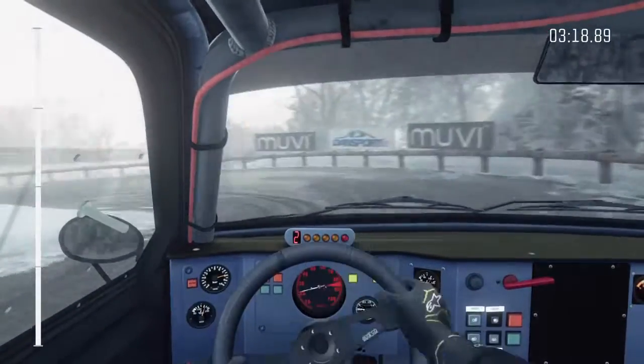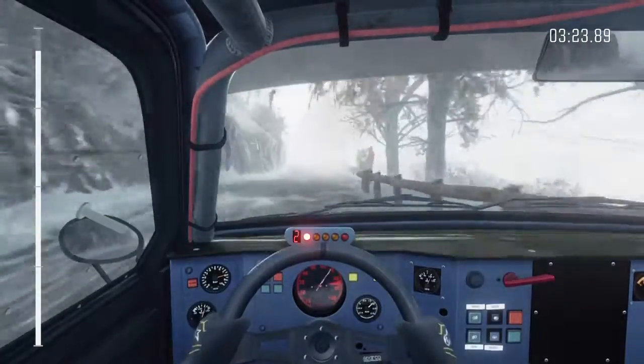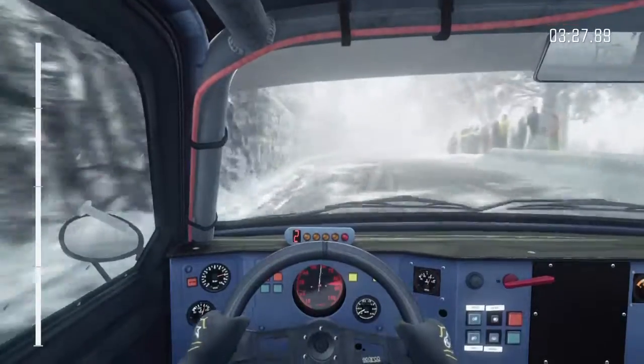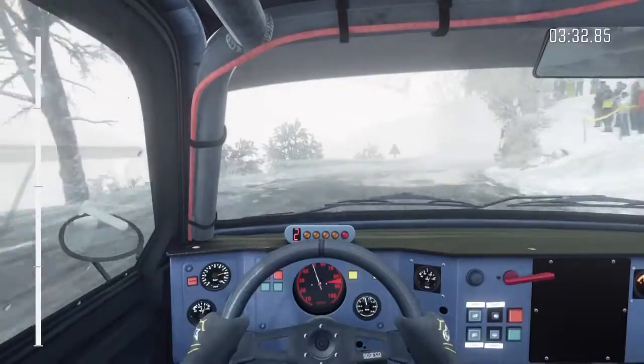Left 6 crest. Caution left 5, into hairpin right, tightens. On 19 through step, long crest, finish.